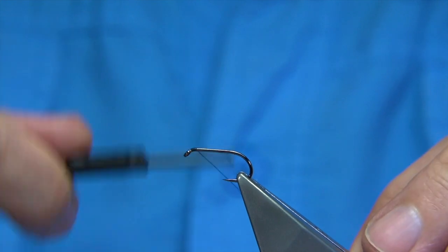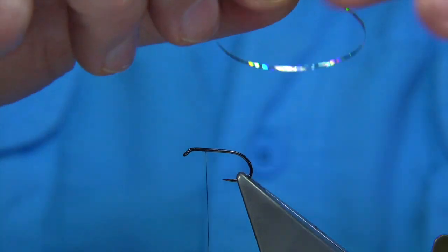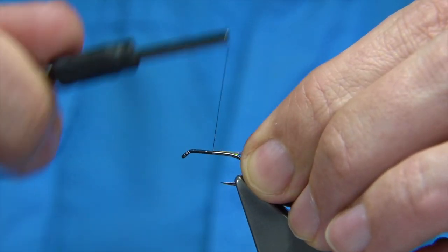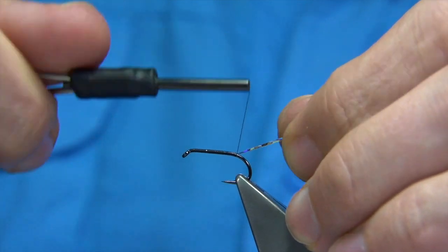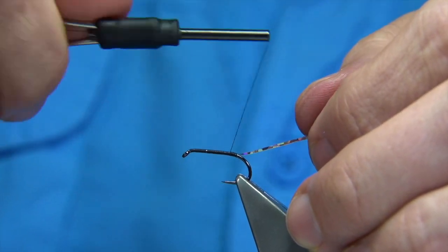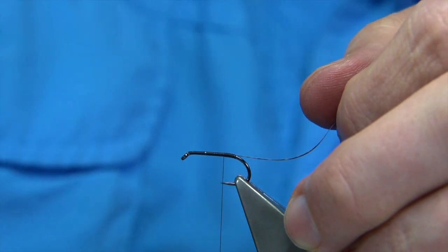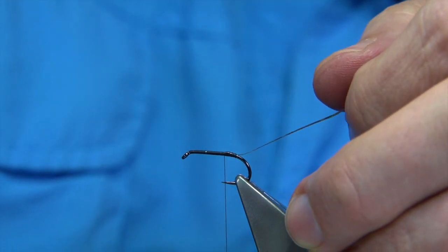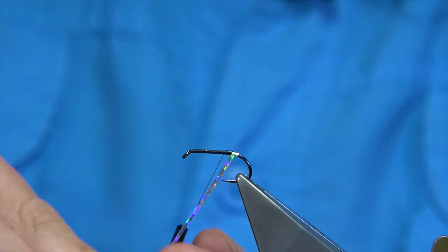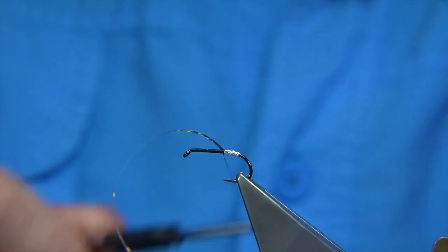I'm going to start the thread at the eye and work my way down. I'm going to form the tag first, tying it in on the way down. This is a medium-sized silver holographic tinsel. As you work your way down, bring the thread until it's in line with the barb of the hook, then bring your thread back up just in line with the hook point. It's quite a long tag but it really suits this fly. Apply some super glue onto the tag length, then wind over it with the tinsel to protect it. Work your way up nice and tight, then tie it off.